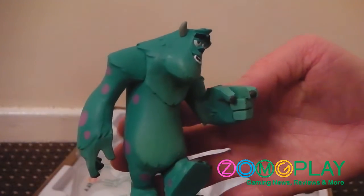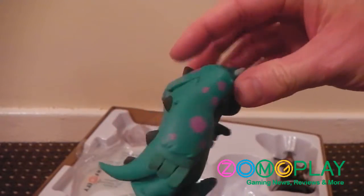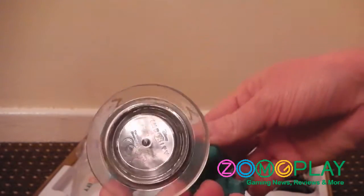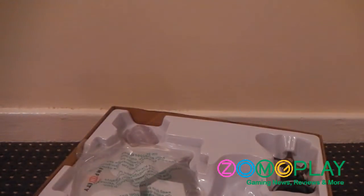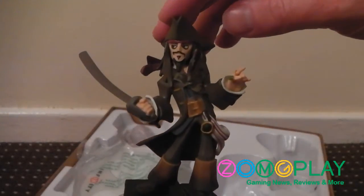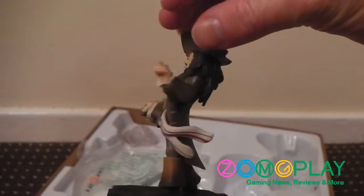And obviously here's Sully, who's pointing his finger at you. Unlike Skylanders, these figures are a lot taller and have got a bit more weight to them, so it actually feels like you've got something for your money. And finally, here's Captain Jack Sparrow — probably my favourite character out of the whole pack.